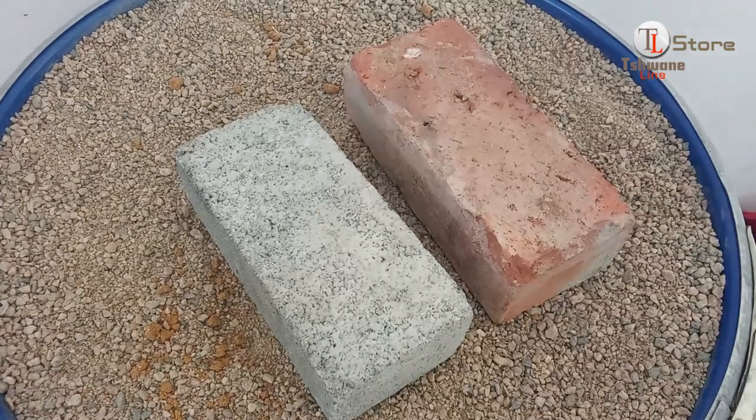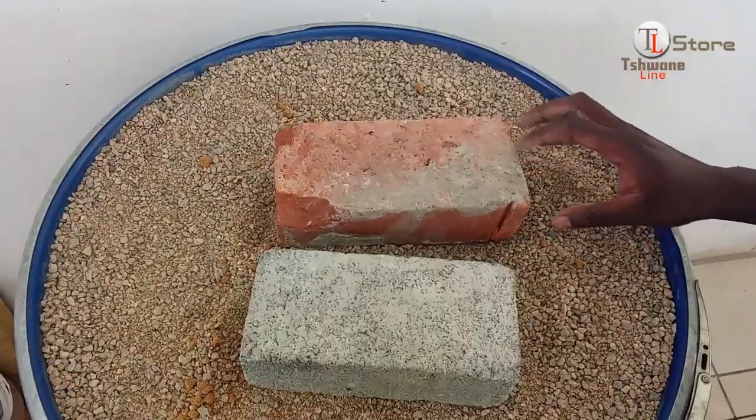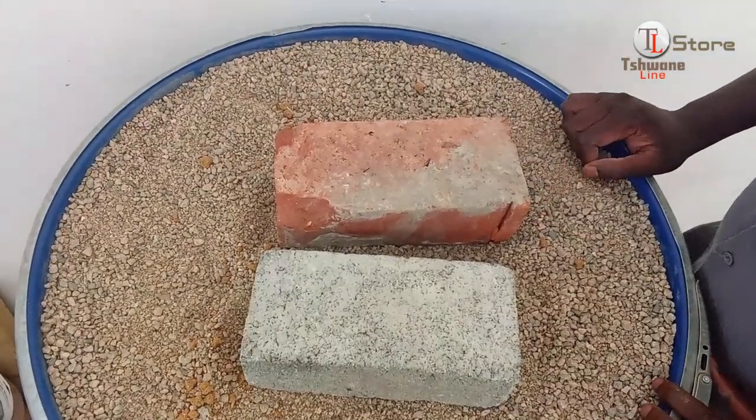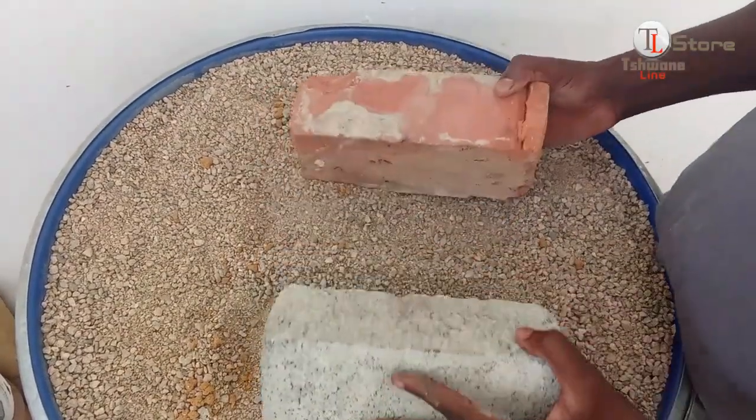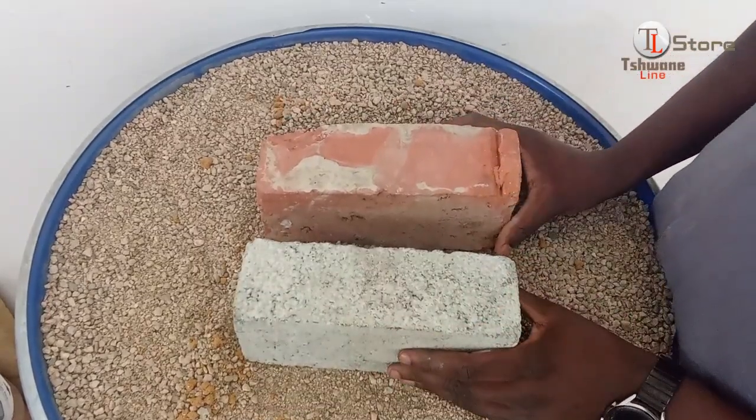Today, we'll be break-testing bricks. The bricks we're testing are leftovers from different projects, and we thought it'd be interesting to test their strength. Before we begin, let's talk about the two main types of bricks we're testing: clay bricks and cement bricks.